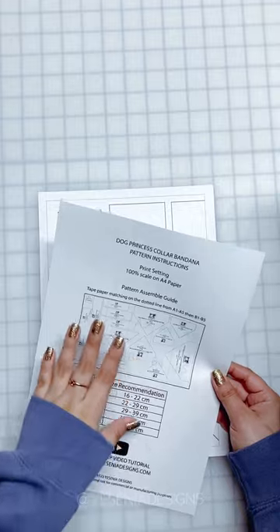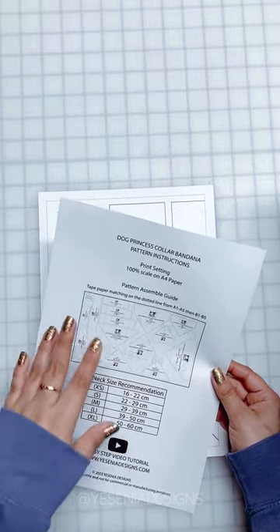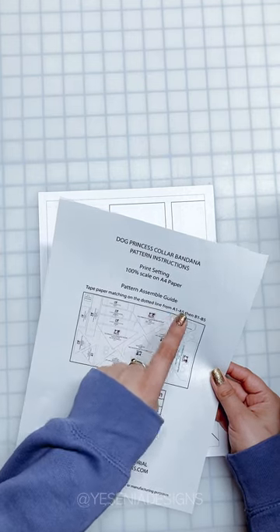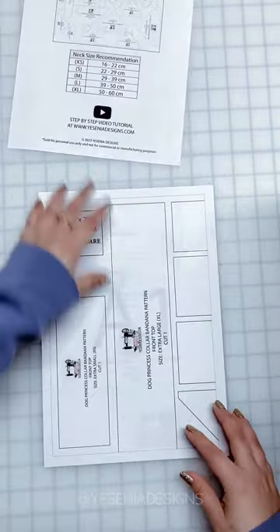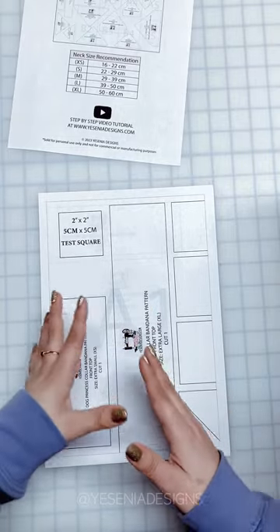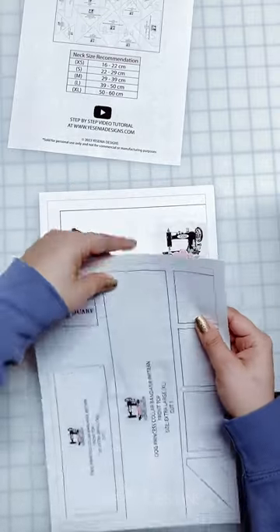If you look back at the pattern instructions, I give you a picture guide on how we're going to tape and assemble the pattern. On here I tell you to match on the dotted line from A1 through A5, then go down to B1 all the way to B5. Each page has a shaded letter and number just to help you know how to tape it in order.